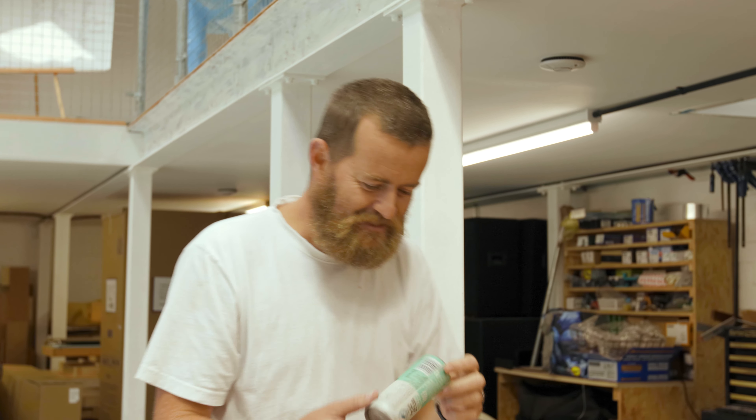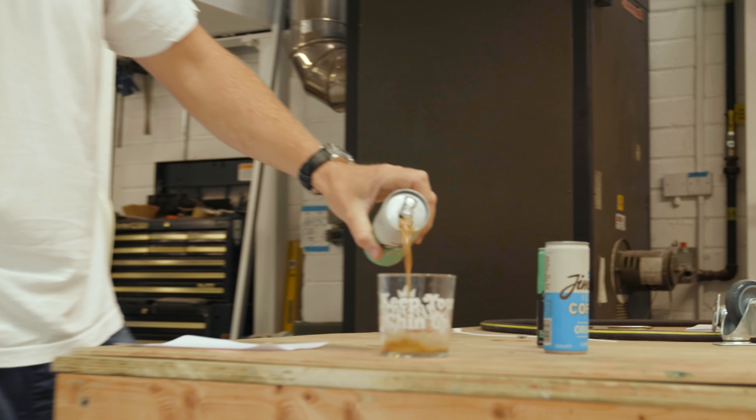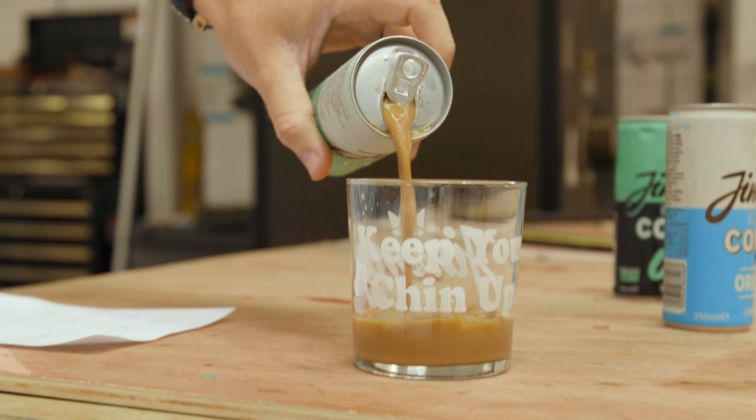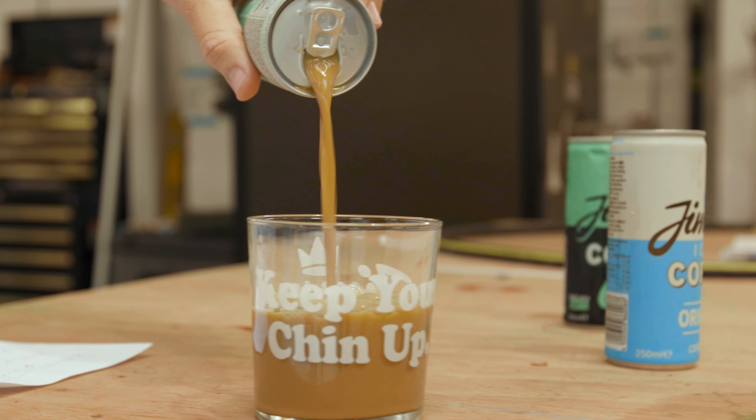I mean, just look at it. It's a matte finish, aluminium can, lovely pastel green. Looked pretty cool walking down the street with it. And then when you actually pour it into the glass — just look at that. It's as close to the original as possible, but dairy-free.